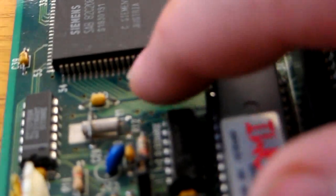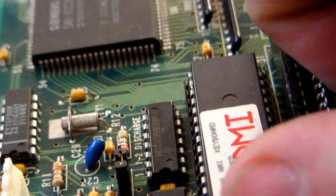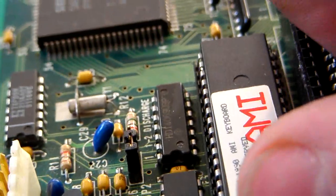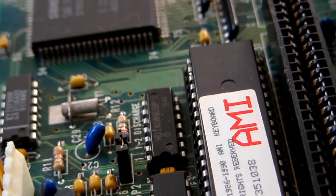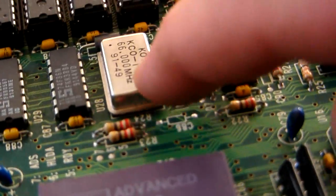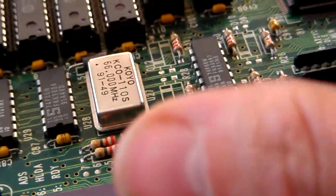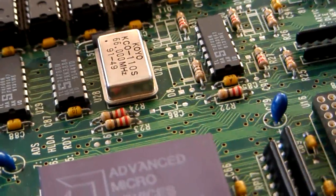The most important part on the motherboard is actually this little oscillating crystal here - this little silver cylinder. Without that, the motherboard won't function, because it oscillates at a given frequency that the computer uses. You can have frequency clocks on the motherboard, like this one here, which give different frequencies for your cache RAM or your processor and so on.